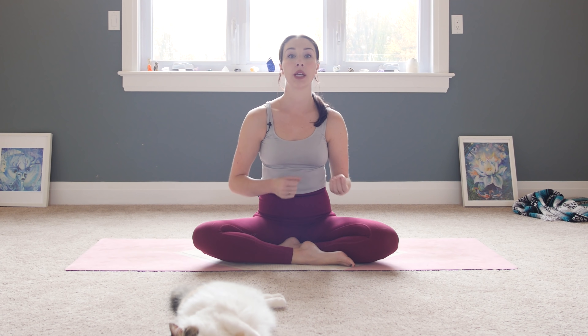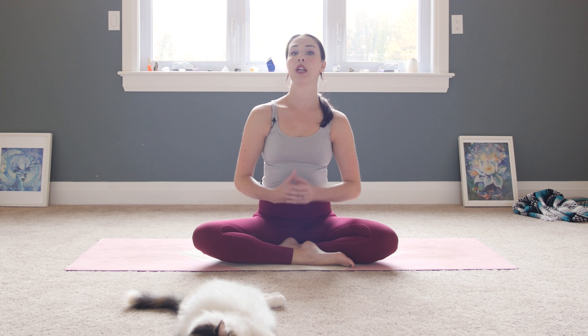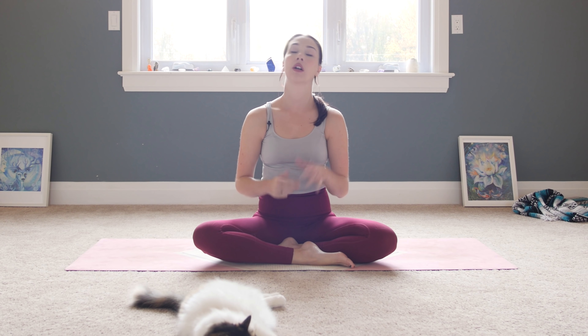This morning I'm going to take you through a really yummy morning yin yoga practice. In order for a practice to be considered yin, each pose needs to be held for a minimum of 90 seconds. And because we don't have a lot of time in the morning, I'm going to be holding each pose for 90 seconds to two minutes or so.